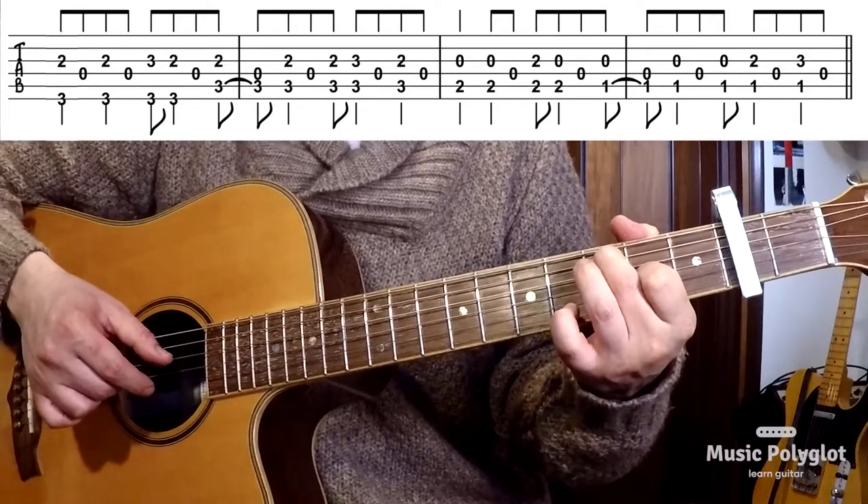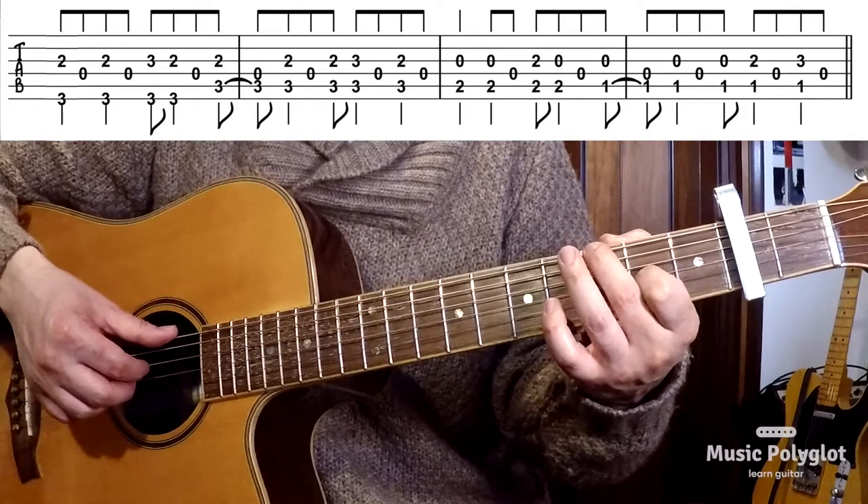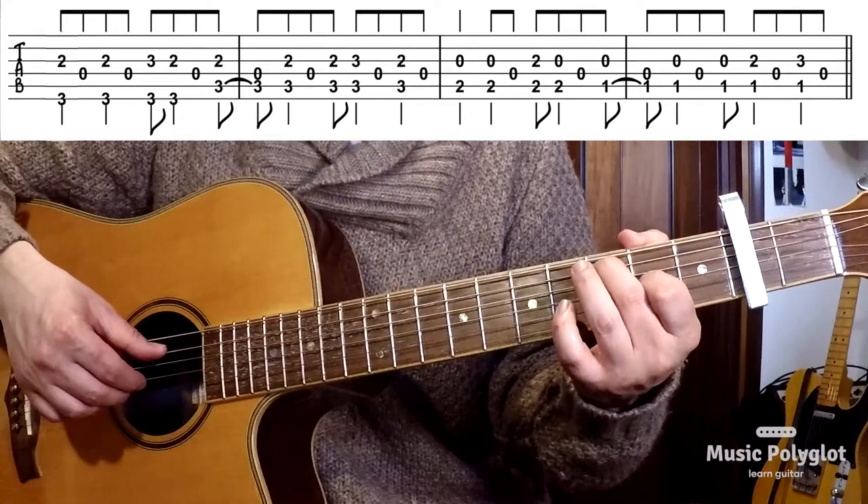Then you change to a C major. The only thing you need to do is drop your middle finger from the sixth to the fifth string, and it's the same pattern.